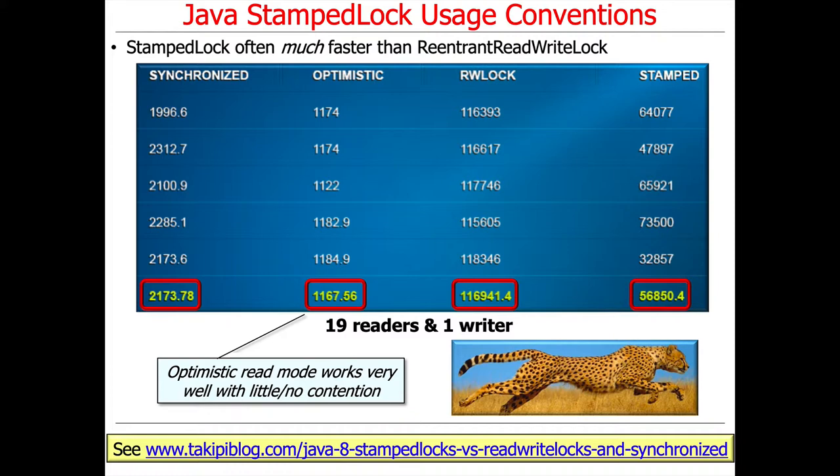If you take a look at the results here, we can see that the optimistic read mode supported by StampedLock works very well in the case where there's little or no contention, as is the case with our 19 readers and one writer.